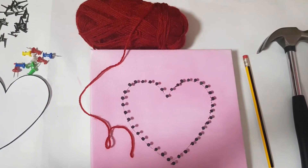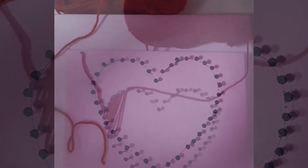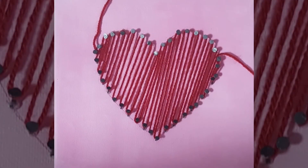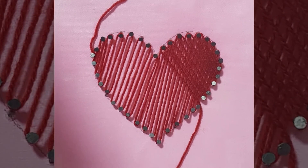Tie a knot of string on one end of the nail in the figure and go in a linear motion from point A to B till you complete it. Next, start on the other end of the figure in the same way, creating a criss-cross pattern.